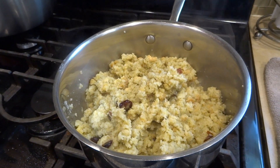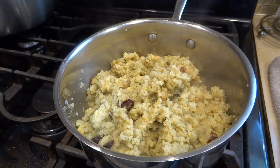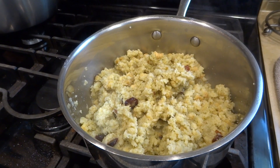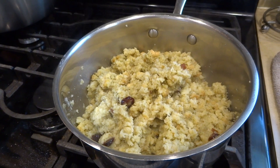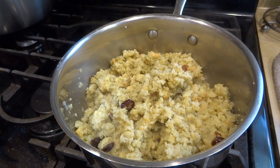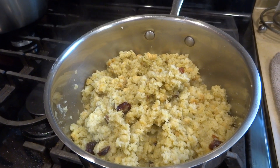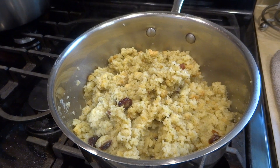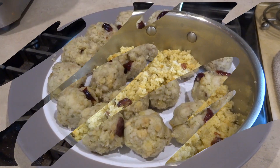My stuffing is complete — I cooked it according to the package directions. I'm just going to let it cool off, and then we'll remove the turkey mixture from the fridge and start assembling. It's a turkey meatball stuffed with stuffing — it's going to be delicious.